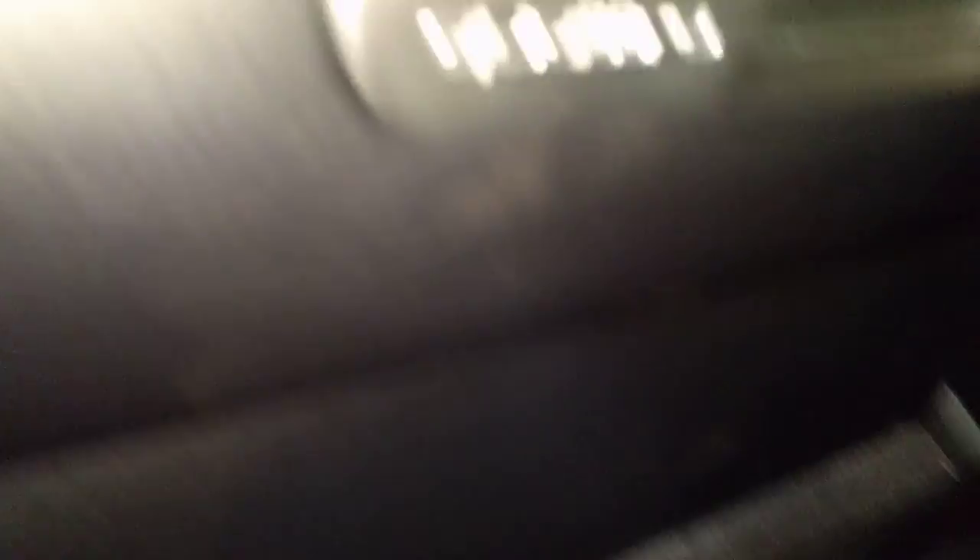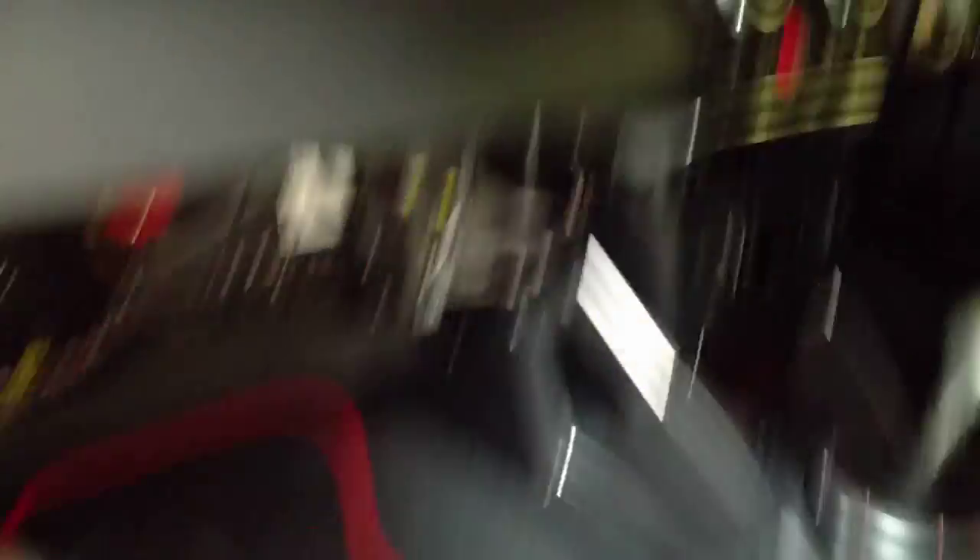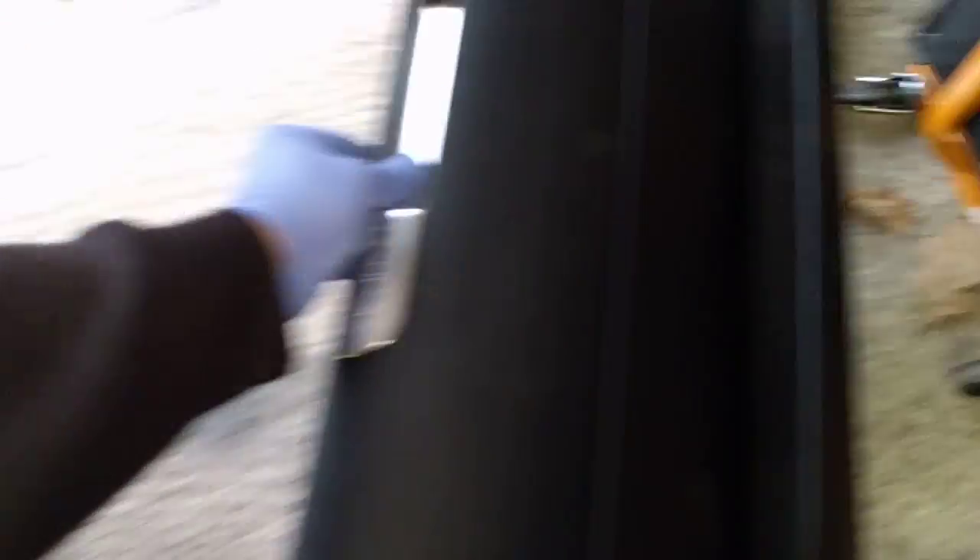I've unplugged here, and then you've got across the top of the glove box three bolt screws there and then just one there. Undo those, undo this plug here, and the glove box comes out — not very scary at all.